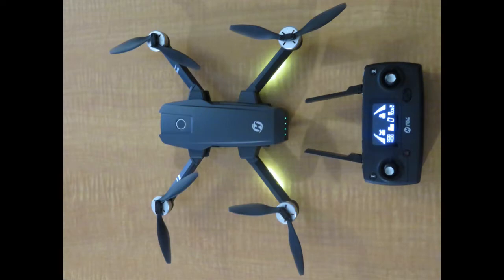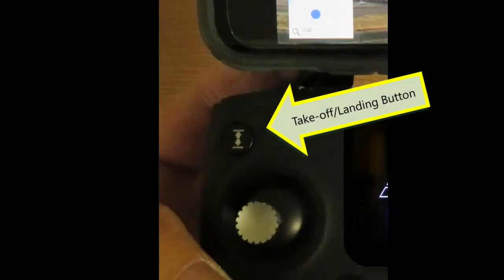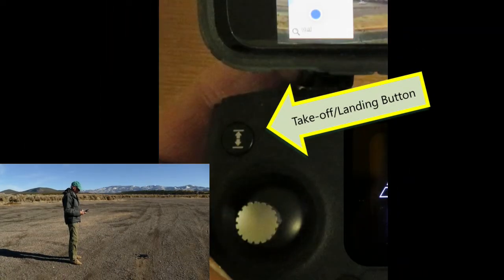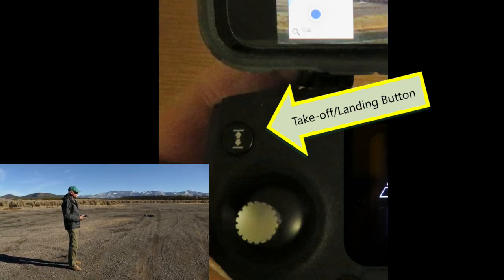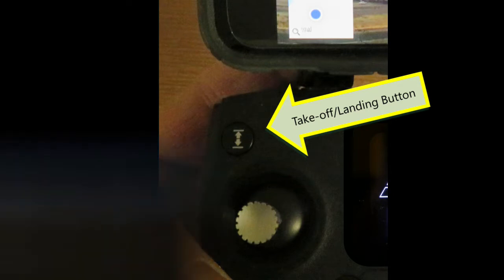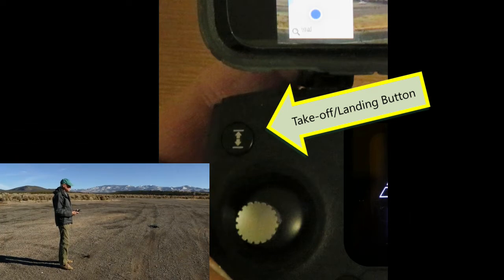The controller also has a bunch of artificial intelligence or AI functions, and this really helps make the drone easy to fly. To start with, there's a takeoff and landing button. When the drone is on the ground and you push the takeoff button, the drone will take off and hover about 4 feet off the ground. When the drone is in the air and you push the button, it will automatically land itself.